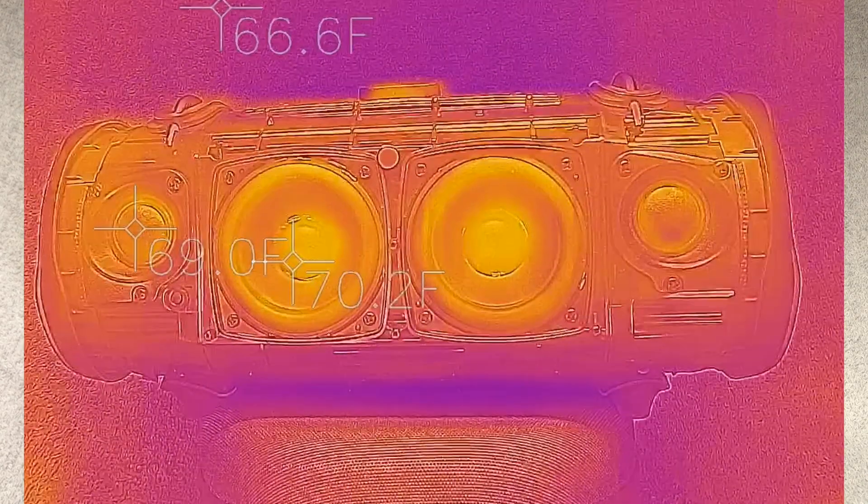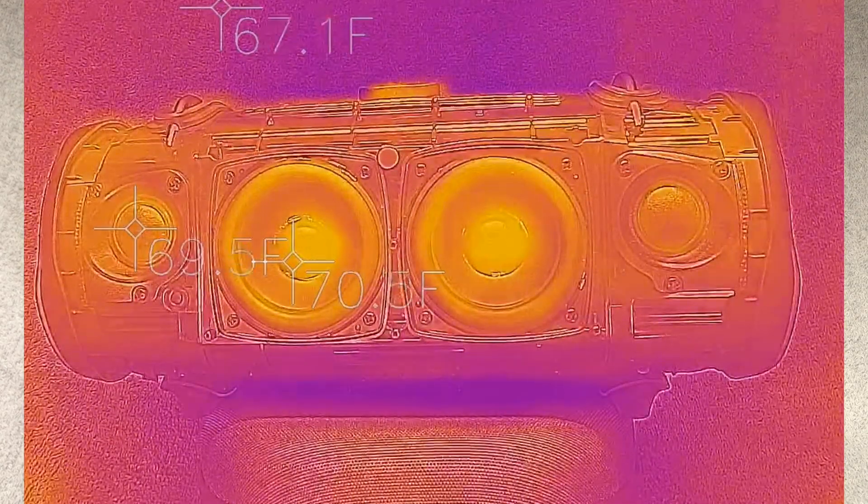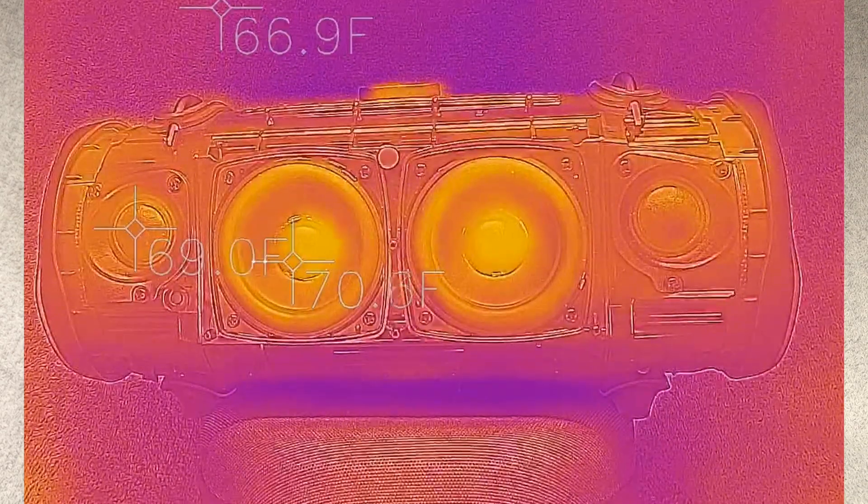This song actually raised the temperature of the transducers a little bit more, so now let's try a different one.